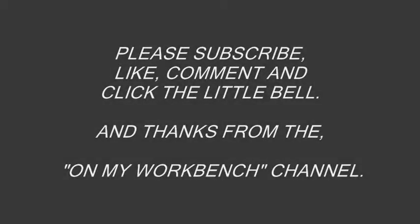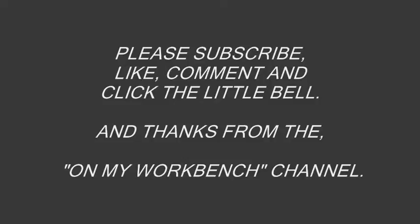Please subscribe, like, comment, and click the little bell. Thanks from the On My Workbench channel — see you next time.